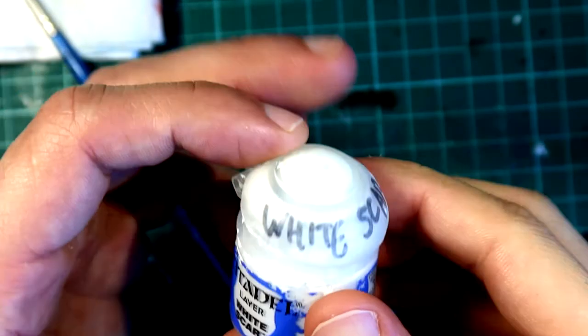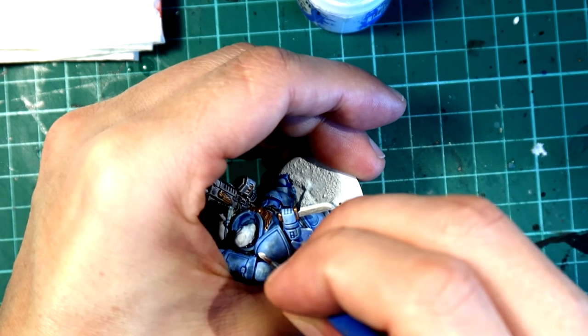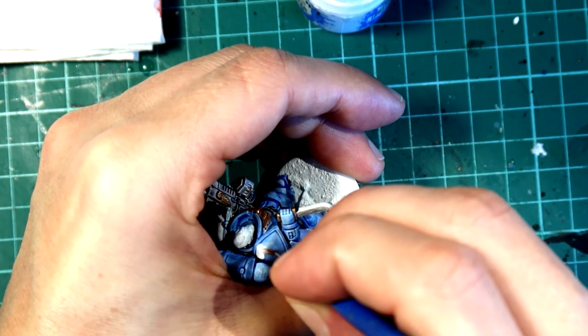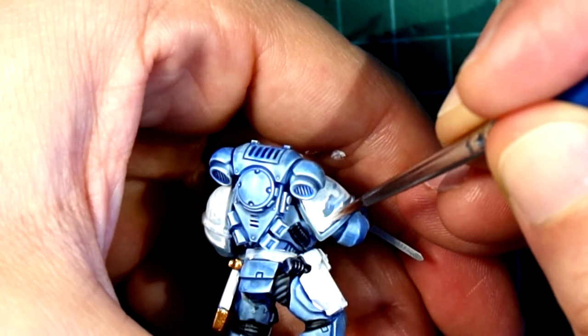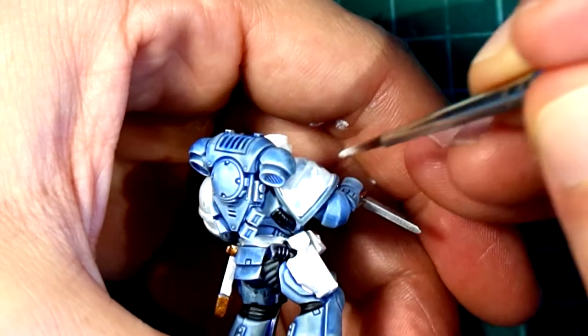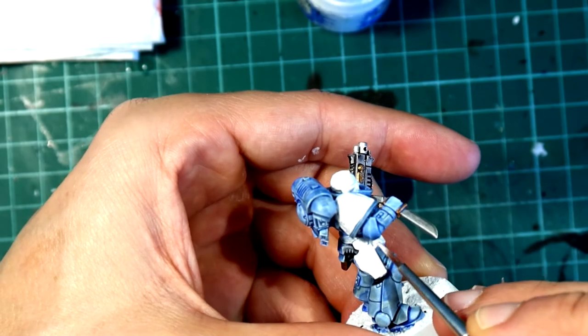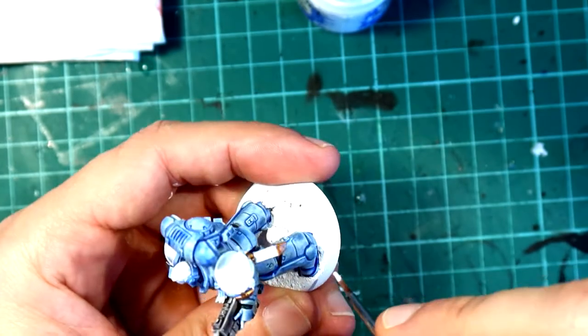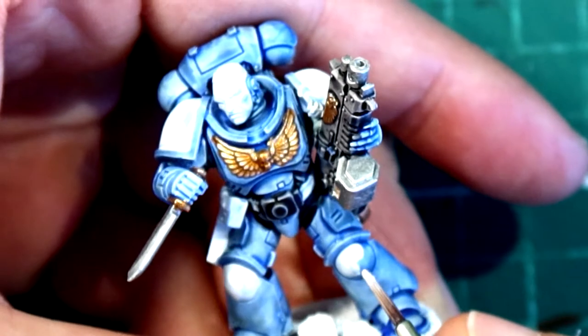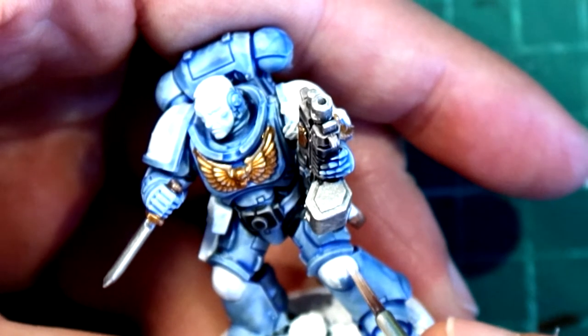We are going to use White Scar now to clean up all the parts of the miniature that we stained with the previous washes. In particular, Space Marines do need a very careful approach to the details because the armor is mostly a solid color. So here I'm cleaning the shoulder pads, the knee pads, the leather pouches, the leather belt, the base, and the face as well.